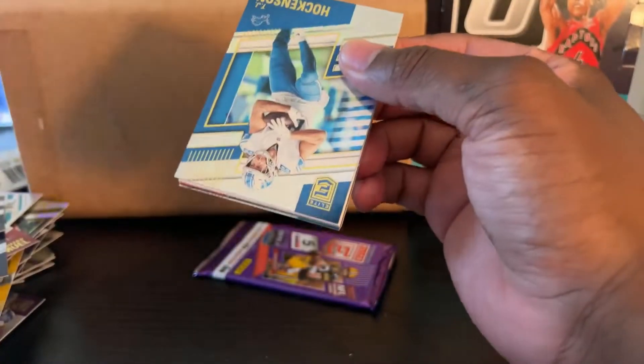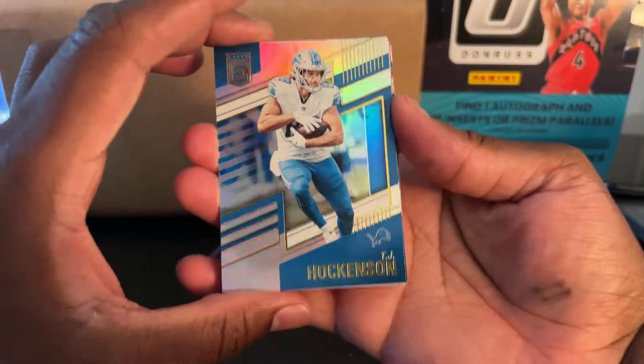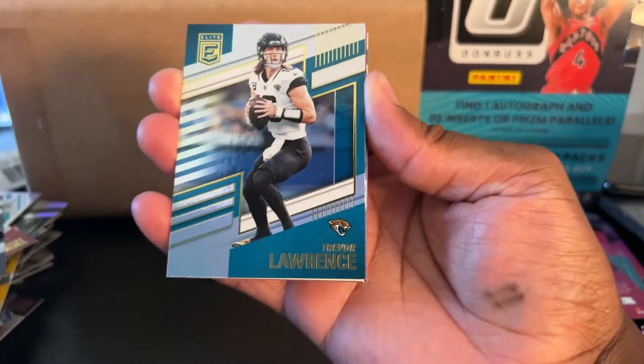I've been watching more football. I used to always watch football because I used to bet on it, but I've been watching it more since I want to get into the cards and stuff. Growing up, I was the type of kid who usually only watched football when the Super Bowl was on.